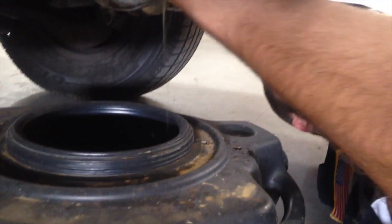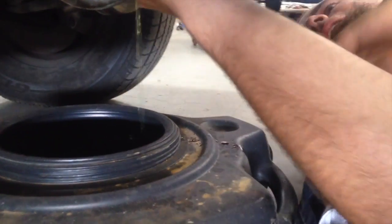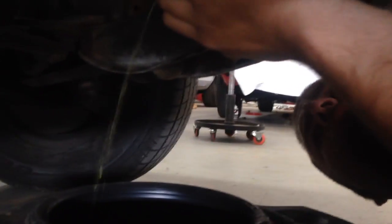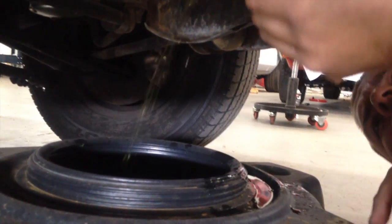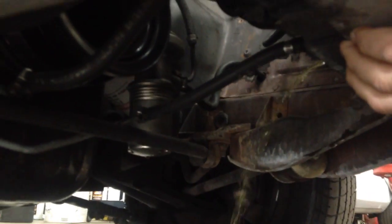I have cracked the petcock. There we go. We want to catch all this — we do not want to make a mess. It's not cool to make a mess. We'll let that drain and we'll come back to this.